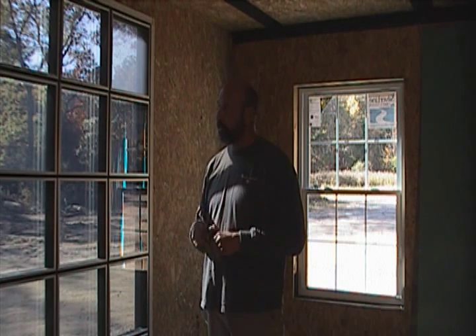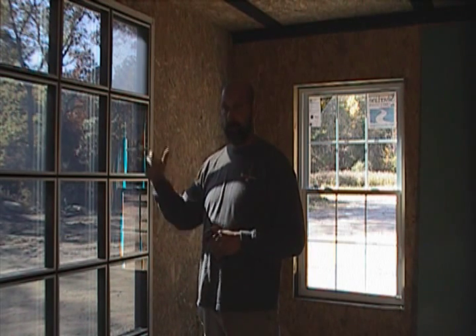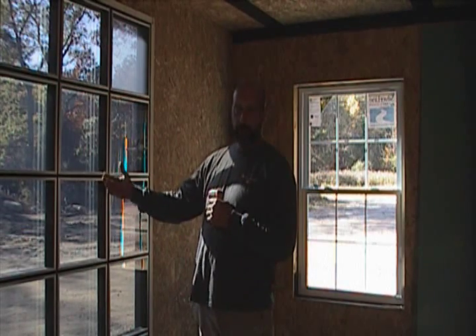Alright, so I did a couple other videos about this window system. I'm going to try and concentrate into one explanation with a little bit of thermal performance testing. This is a very specialized window that we have facing the south here.